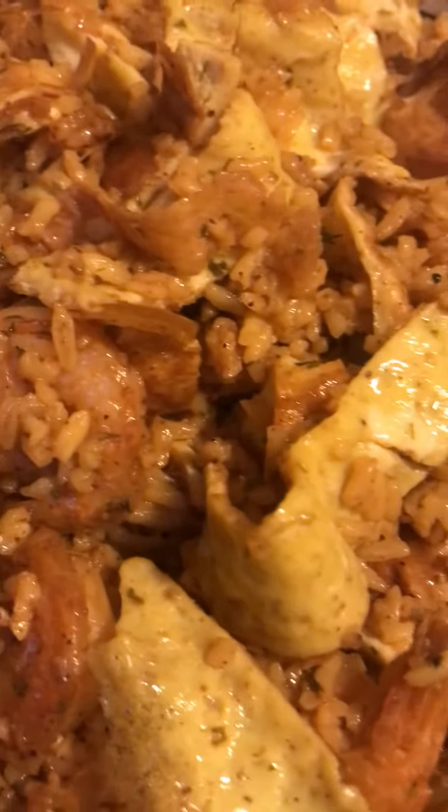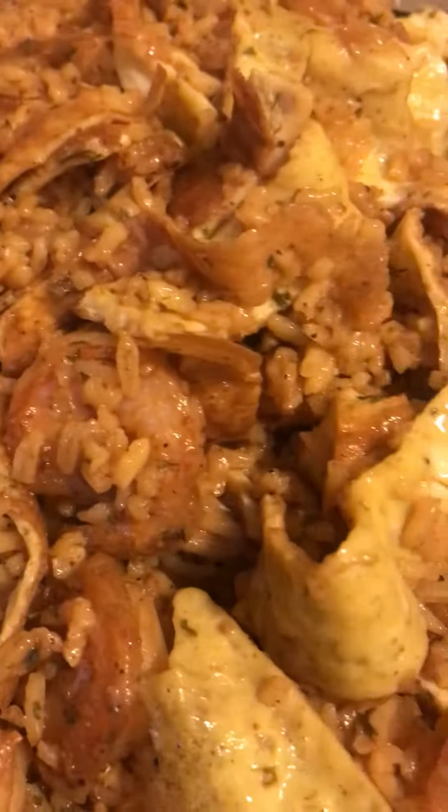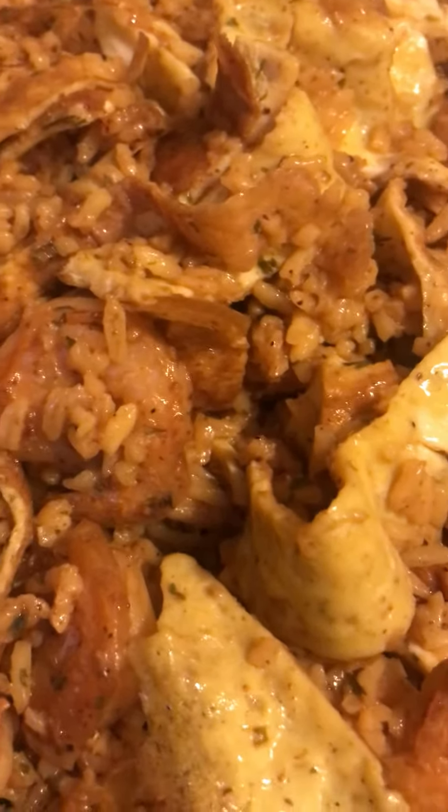Hey guys, it's Cassie here. How's everybody doing? Well, Cassie's been under the weather, but this is my first time making a video since I've been under the weather and I'm still a little bit under the weather, guys. You can hear it in my voice a little bit.